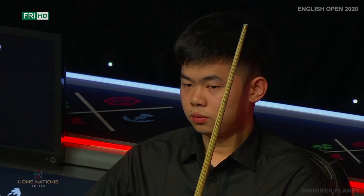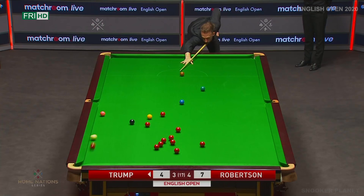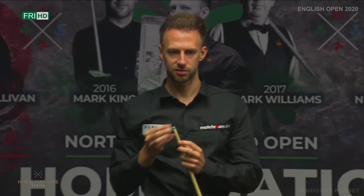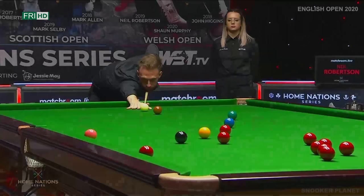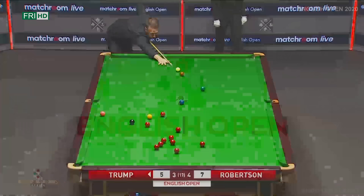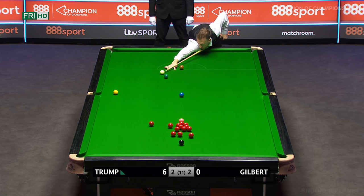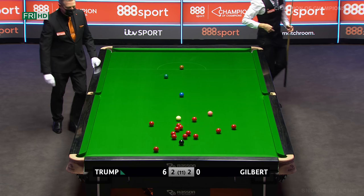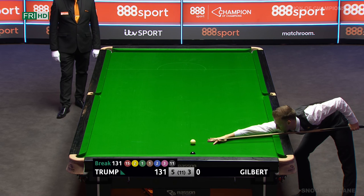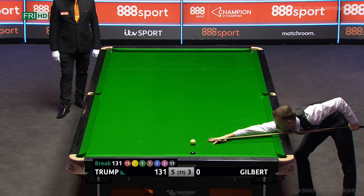Danger here — hitting the pink. Well, what can you say about that? I wonder whether there was a little bit of frustration in that pot, because nothing's really gone for Trump since the interval. But what a pot this was. There's just nothing you can do about that — in between the pink and that red to the left of the pink. Couldn't have played it much better. To really grab the cue ball there, and the scruff of the neck. Beautiful shot — it really was. Take some doing, really.